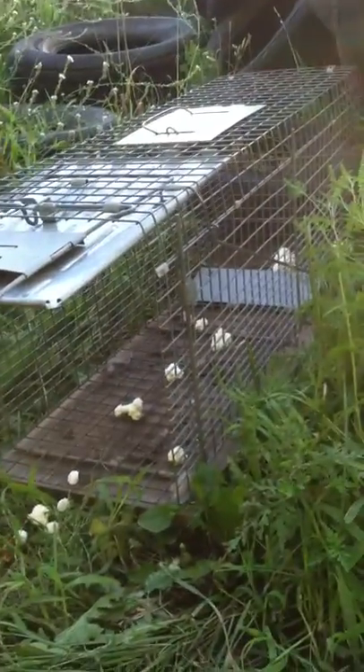Then take a little bit of persimmon oil and drip it just on that big glob in the back of the trap. And that is all I do there — big glob in the back with persimmon oil on it. And we'll see if we can't get something in the morning.